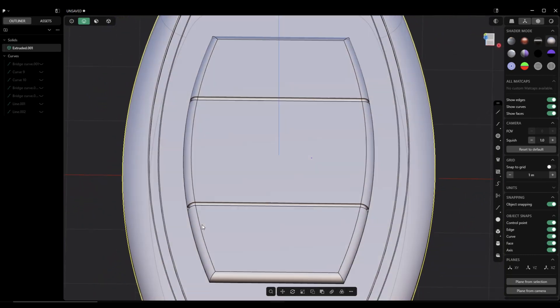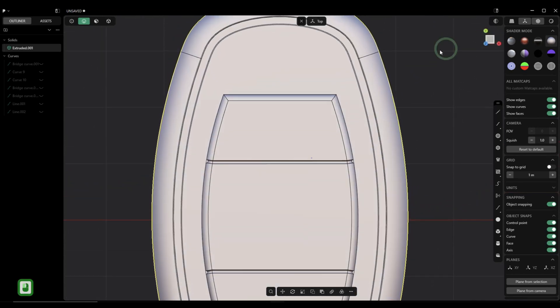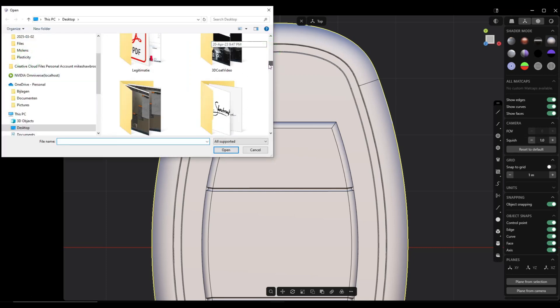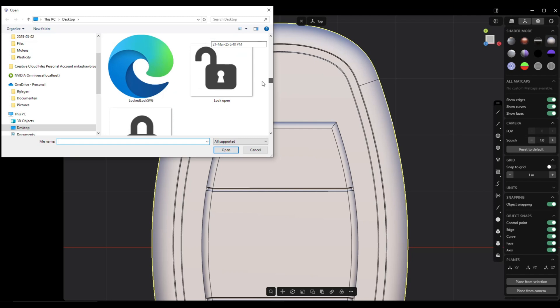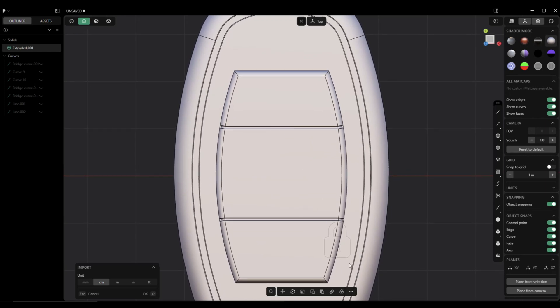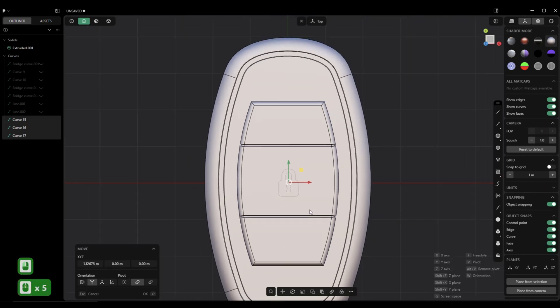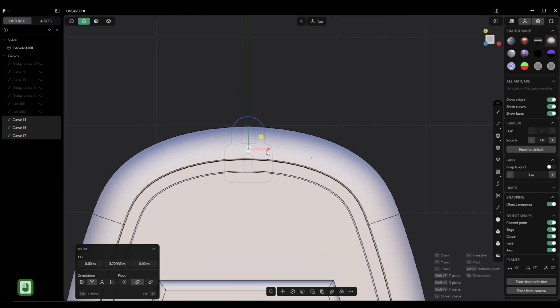Then we need to add some emblems and logos. We're going to start with the Audi logo on top — go up here to import/append. I've got a couple of things here I can use. We've got a lock logo and it's down here, so we're going to move that and make sure it's perfectly aligned in the center — pull that up and align it.